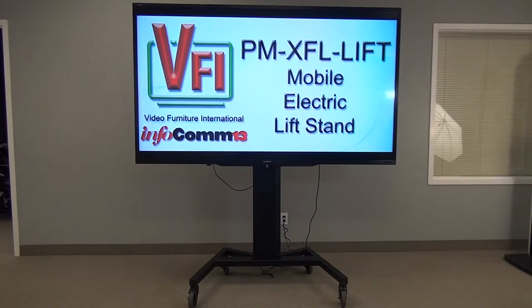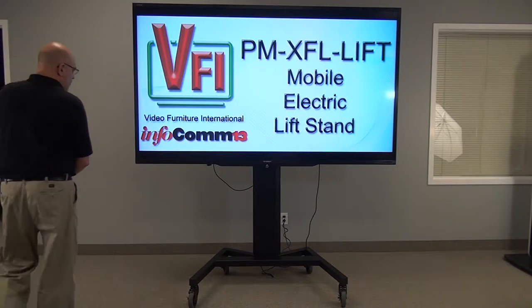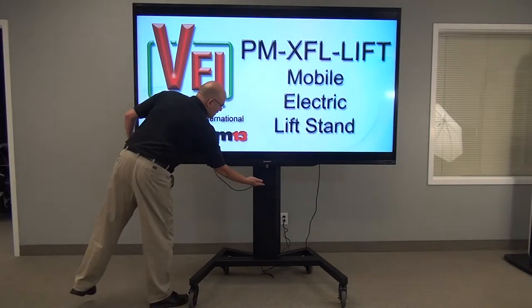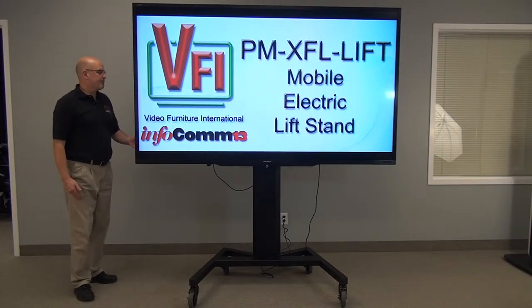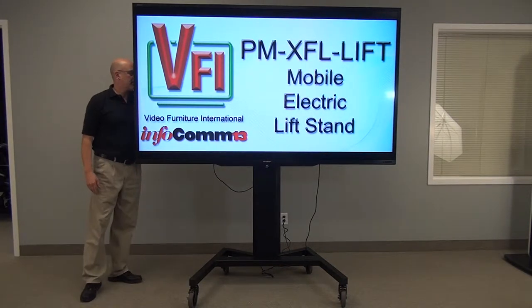Welcome to VFI's PMXFL Lift. This unit has a lift motor in it and also has a column. All your wiring would be in the column, as opposed to what you're seeing here for demonstration purposes.